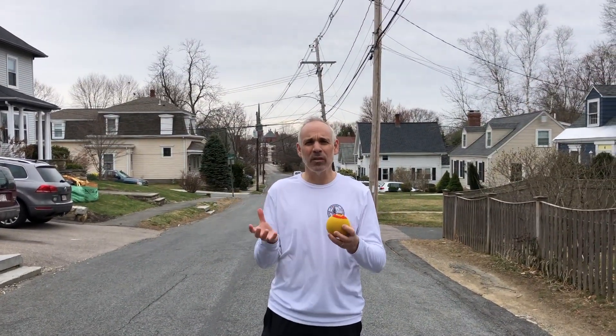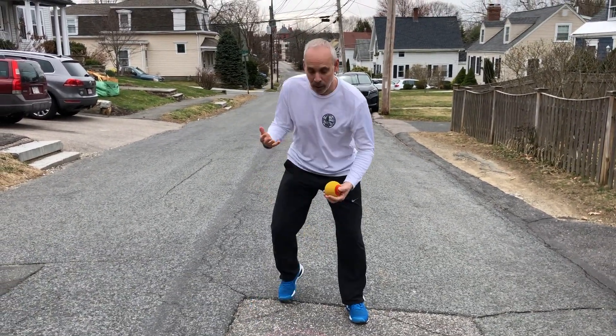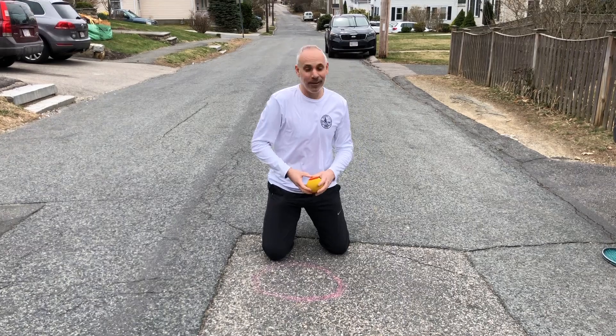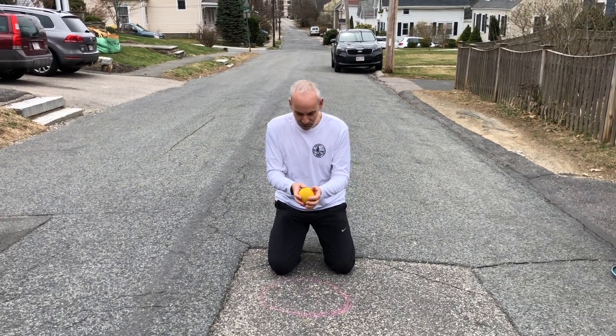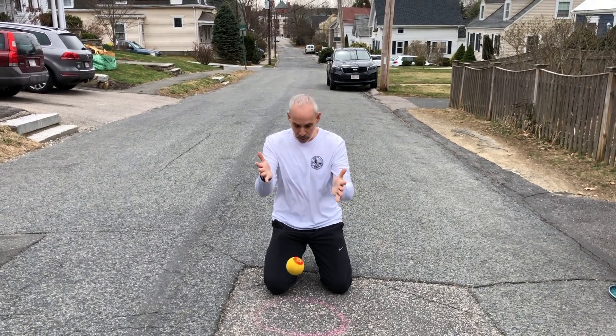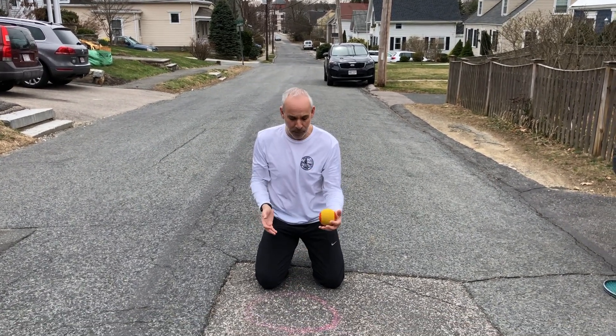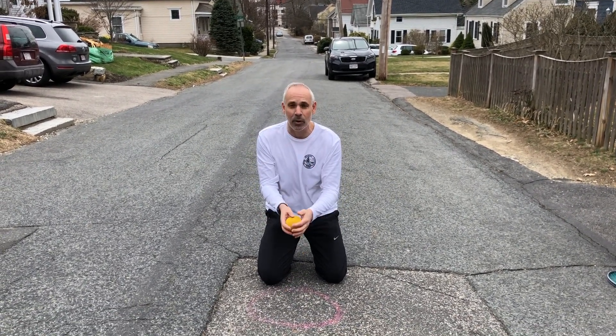All we're going to do first is a real simple hand-eye coordination drill, which is we're going to drop and catch. Obviously if the kid is very little, just drop and catch — not throwing down hard, but drop and catch. See if your kid can do 10 of these. That would be great. Maybe it's really easy for them as they progress, or maybe it's very challenging — that's okay.